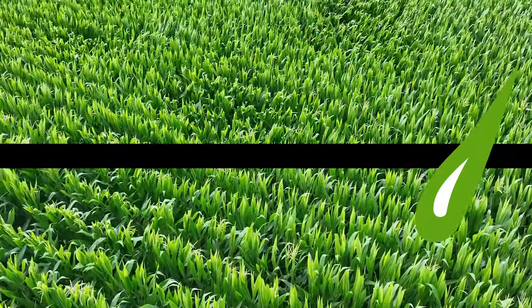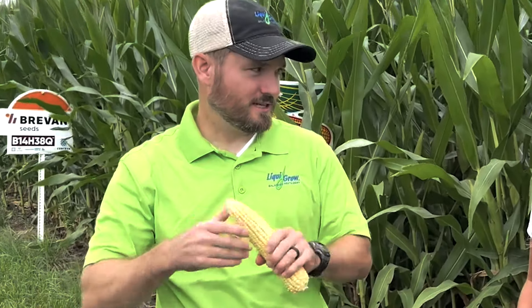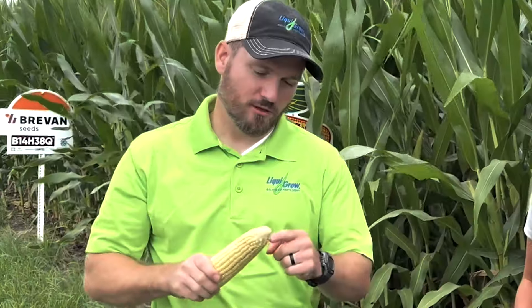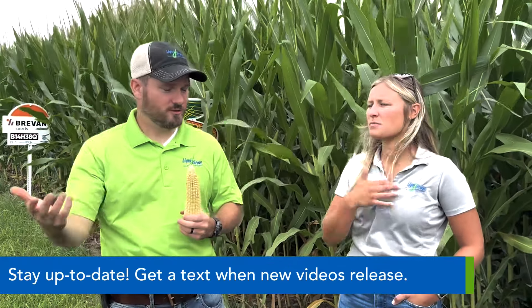For an ear to flex versus stay fixed, what conditions drive that? It's all about management, because the things we do affect how the ear flexes. The three categories are: girth — which is rows around — set early season around V4 to V7; length — kernels long — which spans from after rows are set all the way up to early reproduction; and right now around milk stage, tip abort can still occur. After this stage, it's all about kernel depth, and high-yield guys will tell you you can gain 20-30 bushels just by kernel depth.